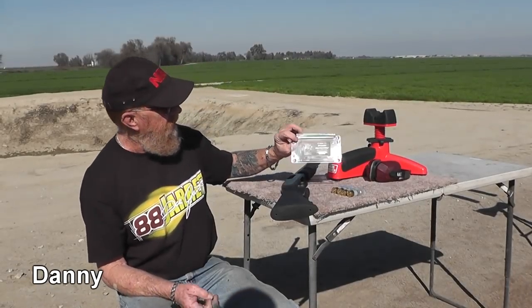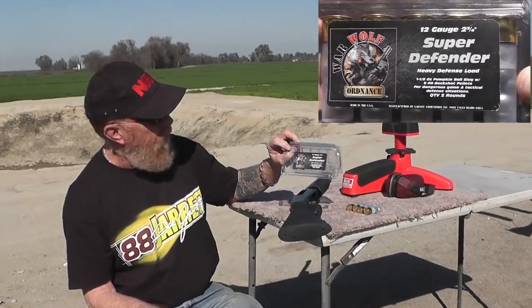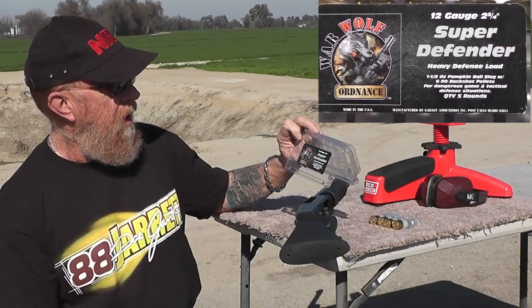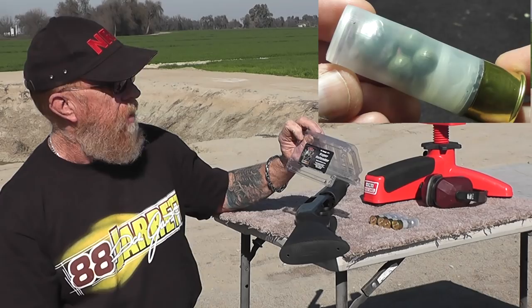All right, Towel Flater Mouseketeers, we're going to try something a little different here. This is, again, from War Wolf Ordnance. They call it a Super Defender Heavy Defense Load. It's a one and an eighth ounce pumpkin ball with six double-aught buckshot pellets.